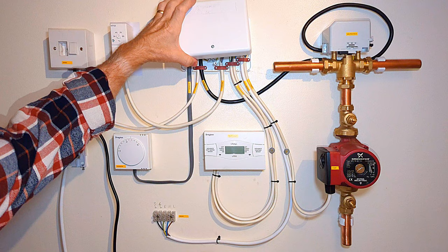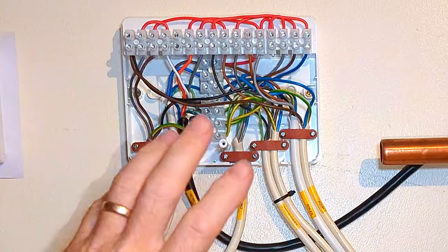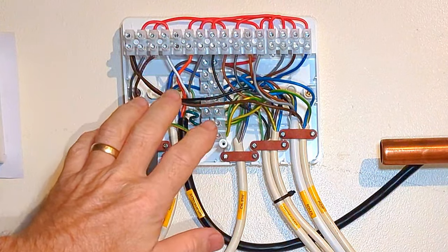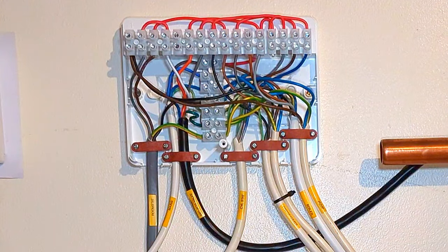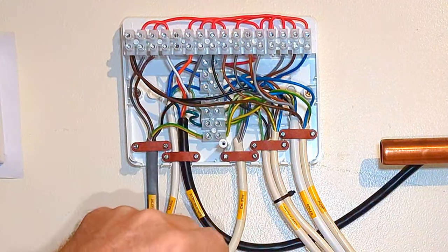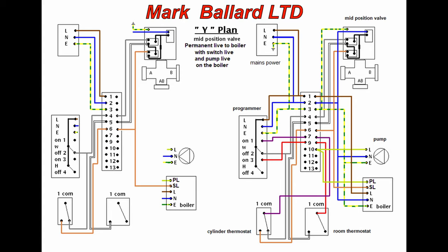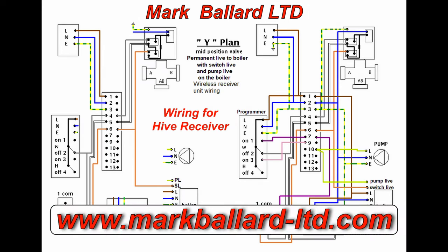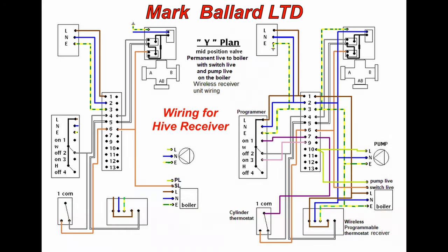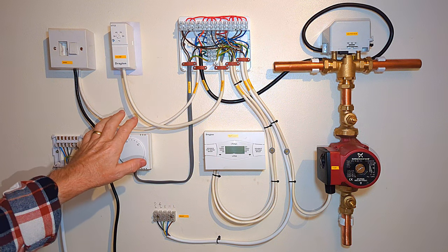I undo the screw, take the cover off, and we see a whole load of wires inside. It looks pretty complicated, and that's because it is - but when you break it down bit by bit it is fairly straightforward. If you're in any doubt, don't mess around with it - call a gas registered engineer to fit the thermostat for you. Here's a wiring diagram of this traditional system; when you have a mid-position valve it's called a Y plan, and you can download my plans from my website.